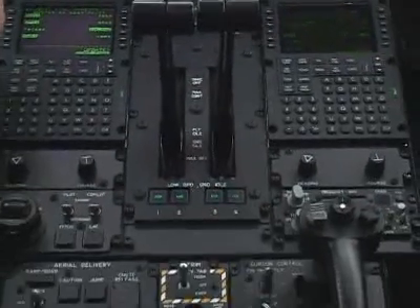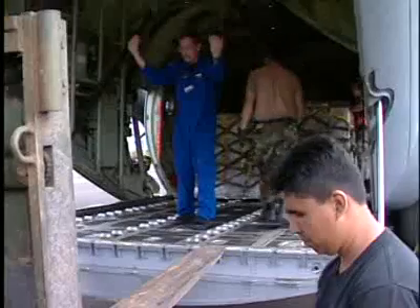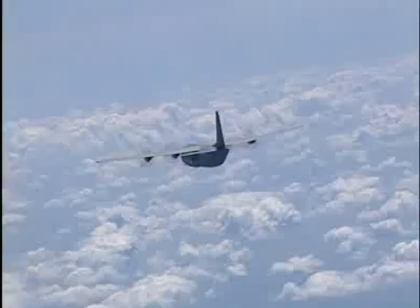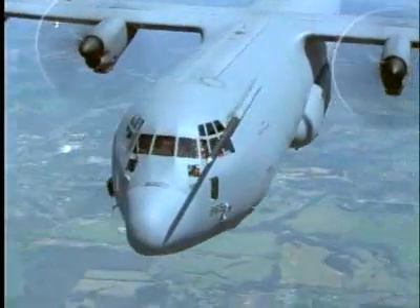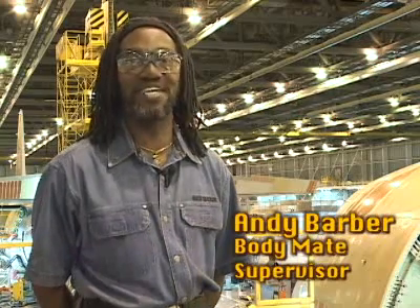After that, the avionics and instruments go in, and then the finished plane is turned over to another department for extensive testing on the ground and in the air. After the new C-130 has passed all of its tests, it's shipped off to take its place in the sky doing what C-130s do best — whatever is needed. As for the best part of the whole process? Seeing it all go together. That's the coolest thing, seeing it all go together.